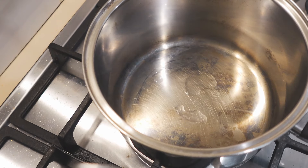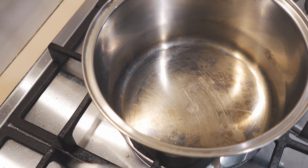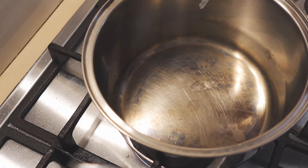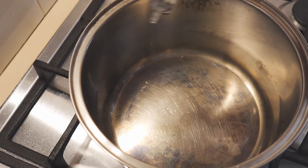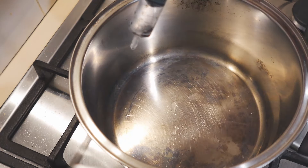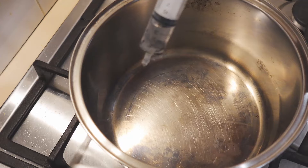But if I turn the heat on and start heating it up, eventually we'll get to a temperature above 100 degrees Celsius where the Leidenfrost effect starts to take control. We're approaching that now — you can see it's getting hotter. There's a little bit of dancing going on, but for the most part it's still just evaporating away, boiling away.